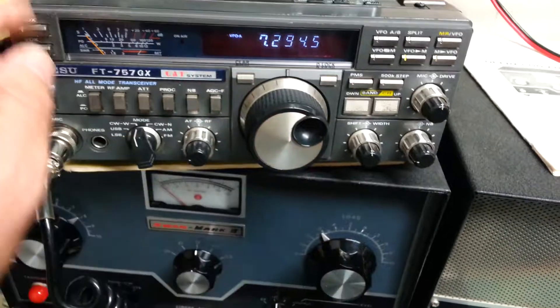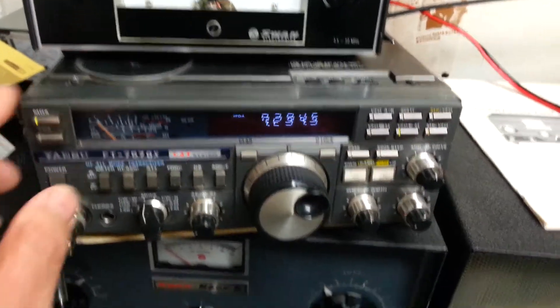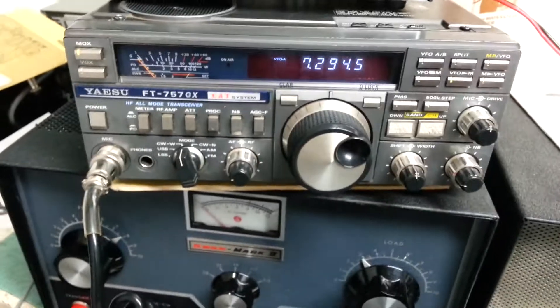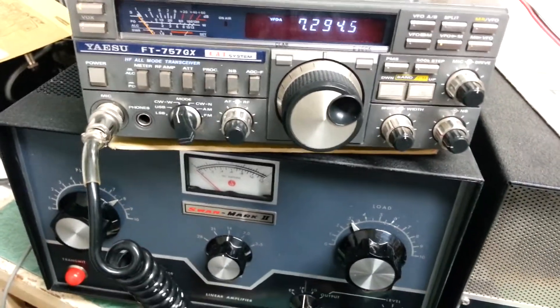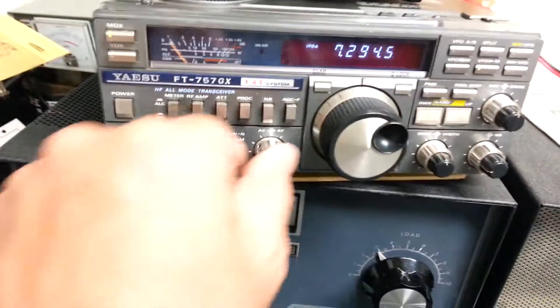So all the bands, except for whatever reason we don't have output on 10 meters. Receive is great and transmit is great. It looks good — it appears that all the functions work.